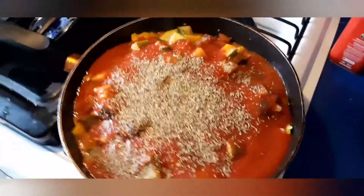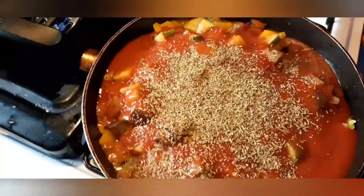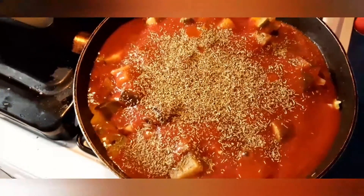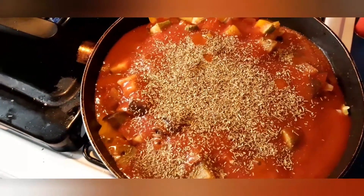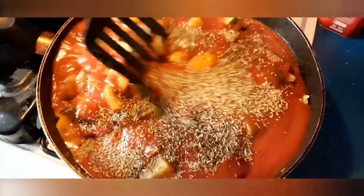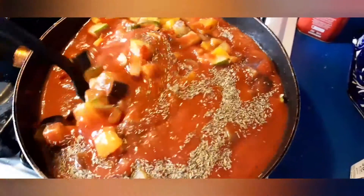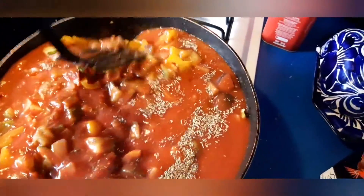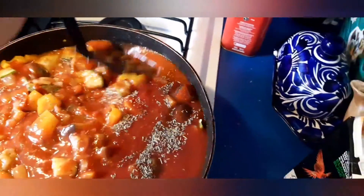Once we've simmered the vegetables, we put the tomato paste in and we're also adding more herbes de Provence. This is your time to rectify for flavor. The salt was perfect, but we needed more of these Italian and French herbs. We're going to cover it and let it simmer for about 20 minutes so all of the herbs and flavor really incorporate nicely into our sauce.